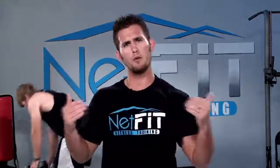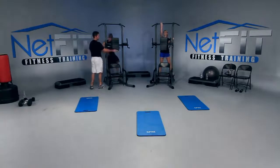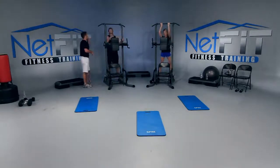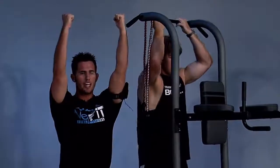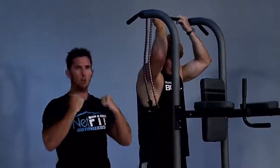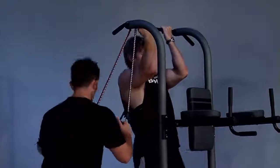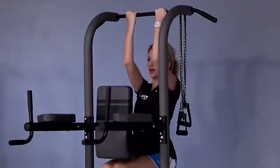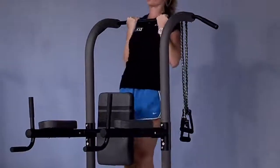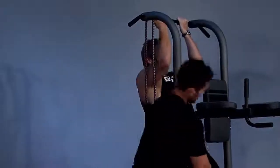Next we have negative chin-ups. Pull your pull-up bar out, or you can grab a resistance band. You're going to pull your body up real fast and go down as slow as you can until your arms are straight — then pull fast, hold, and release slow. Are y'all ready? Let's go — pull and release as slow as you can. Pinch your shoulder blades, then slowly release. If it's too easy, step back more.